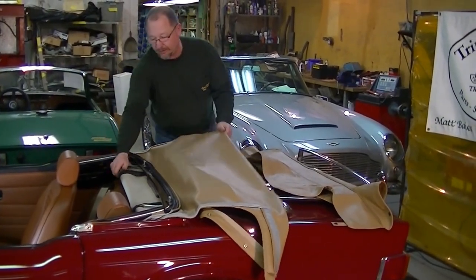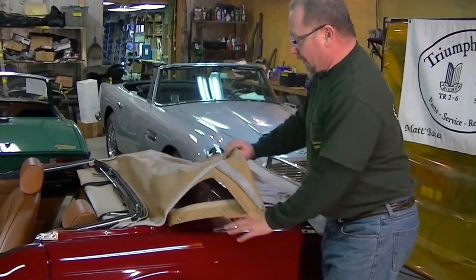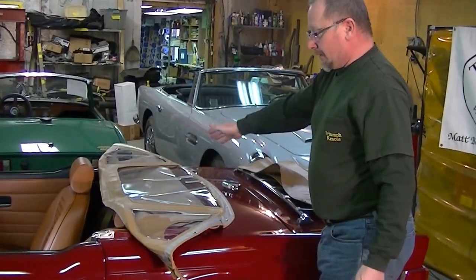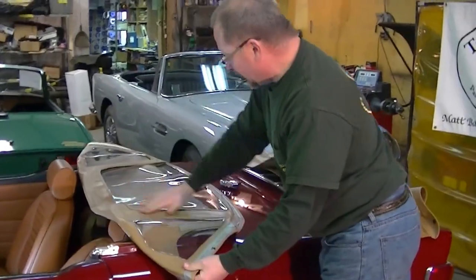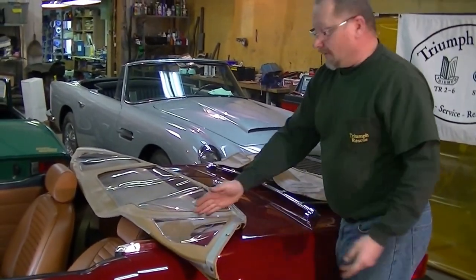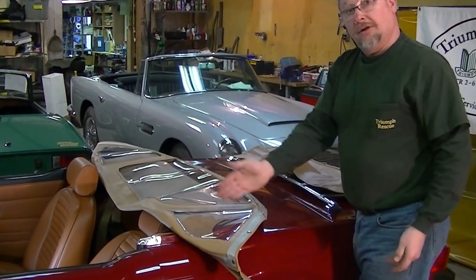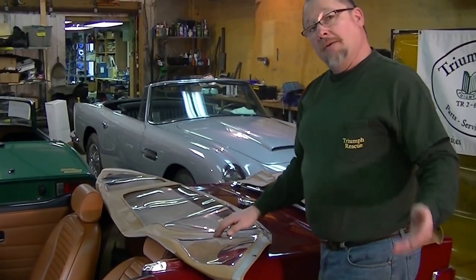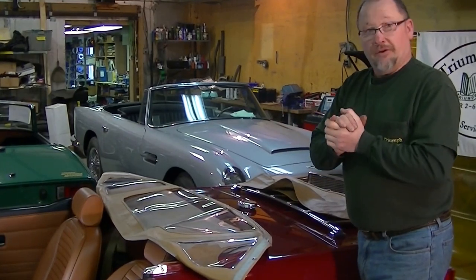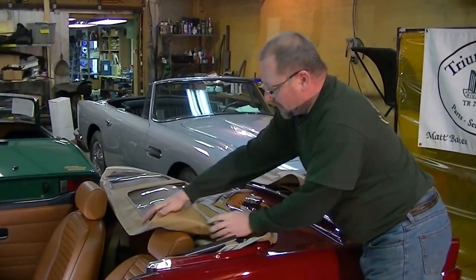We have a convertible top that's in great shape and we want to keep it that way. I'm showing you now the glass area, which is actually plastic. What we want to do is make sure that when we go to fold our top, we're going to fold on the vinyl. You don't want to fold the window because after a while you're going to start to see a crease there. Over time, plastic gets brittle and it will crack on you — and then you'll just have to get another top. We want to avoid that. So I'm going to go ahead and fold this window in this section right here.